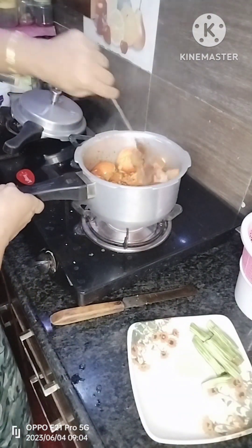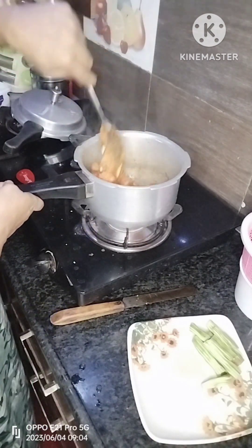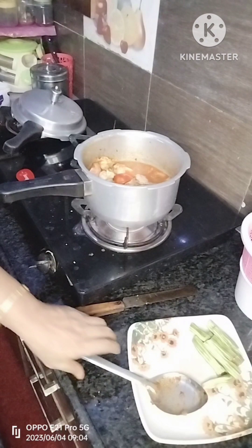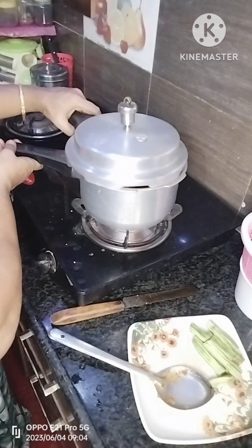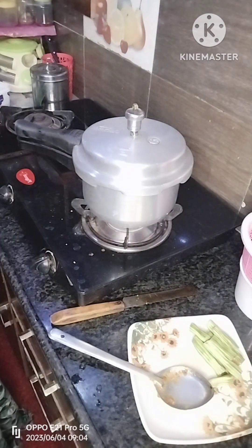If you do not use rice, you will use rice and rice. This is the first item. It is the second item. Make it a glass. The glass will be cut.